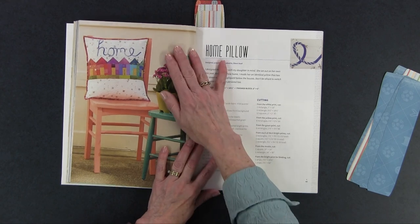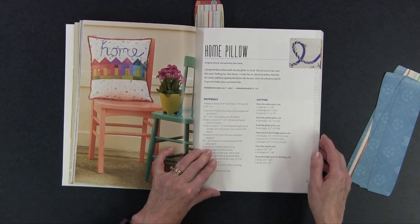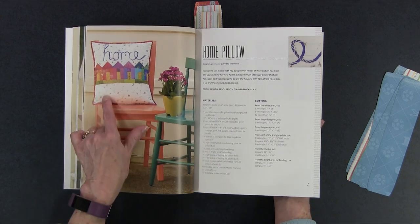Then she has the Home pillow. She's using some bias binding to make that home shape on there, and there's some piecing with the houses — really cute. Again, this would be a really nice gift for newlyweds. You could even personalize it by putting their names in the bottom, because you've got all those alphabets to choose from.